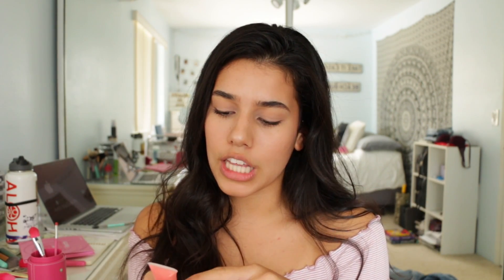For lips, I personally am not the type to really wear lip products, but if you want to go for it, go for it. I'm going to be using the lip tubes lip gloss in the shade coral. I don't like wearing lip stuff because it's so sticky and I don't like the feeling of lip gloss — but it's fun, it's flirty, it's cute. You've got to live that teenage dream.